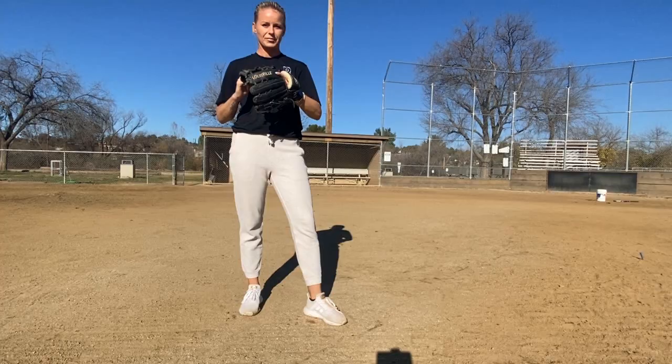I hope you enjoyed this video. If you have any questions, please drop a comment below. Again, I'm Lexi Slater — thank you for watching 9 Training. Don't forget to like, subscribe, and share.